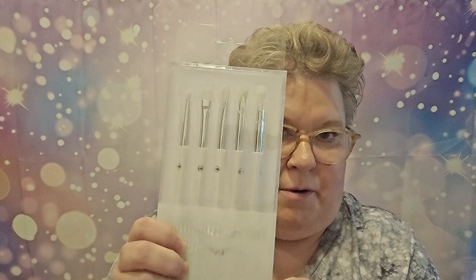And then it came with my favorite deluxe blending brush set. I love the blending brushes that they send. They're so good.